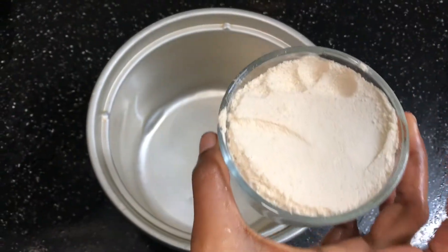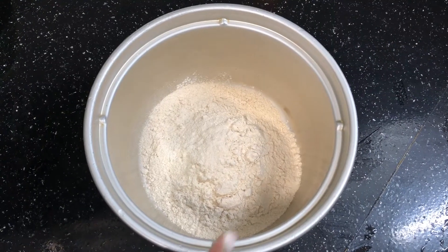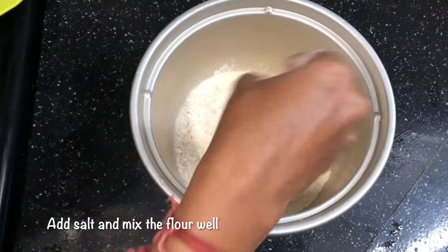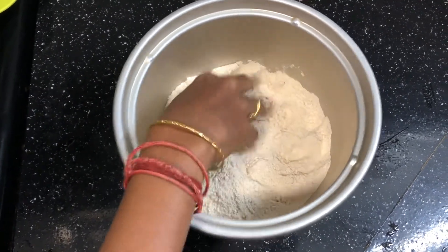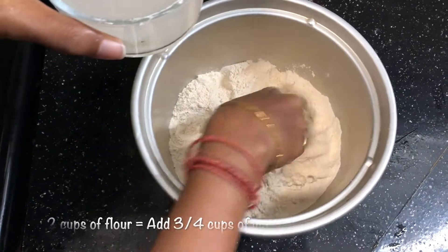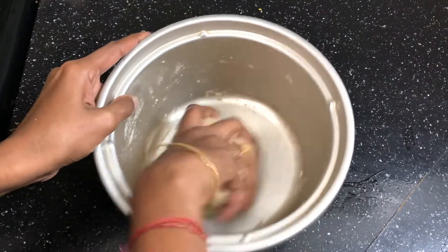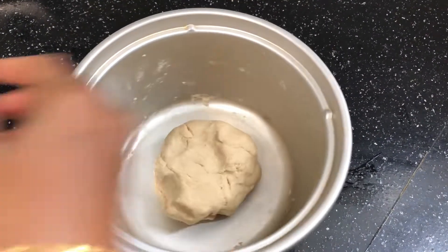This cup is 2 cups of flour. I will put 2 cups in, add 2 cups and mix it up.